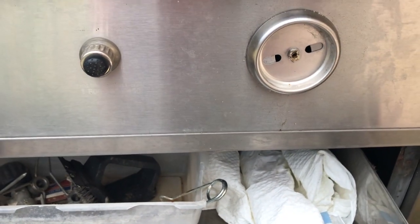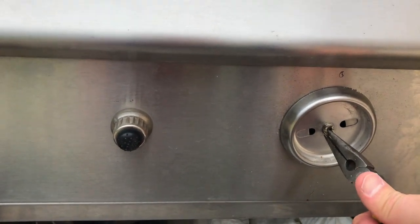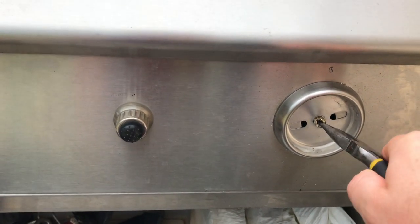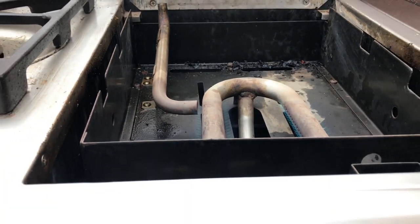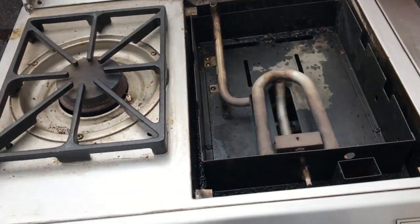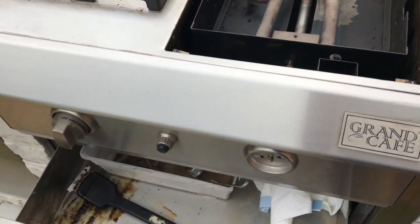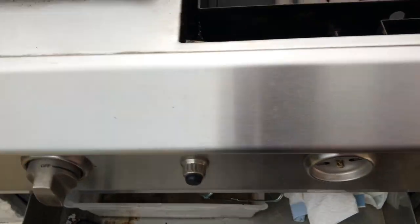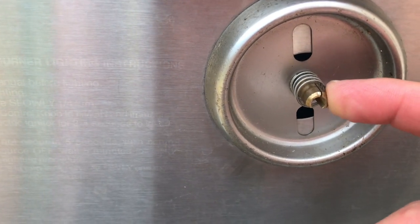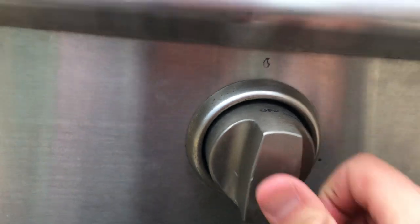I'll just use my needle nose pliers as a valve to open and close this. If I ever get ambitious, maybe I'll get a valve, but at this point it works — it turns a lot easier. We're gonna turn it to the left to turn it on, then get a lighter — and there you go. The best solution would probably be to find your model number and get a new gas valve assembly. The moral of the story: if these knobs ever get tight and sticky, address the problem sooner rather than later. I waited too long, ended up breaking this piece. These are D-shaped and you just put it right back on.